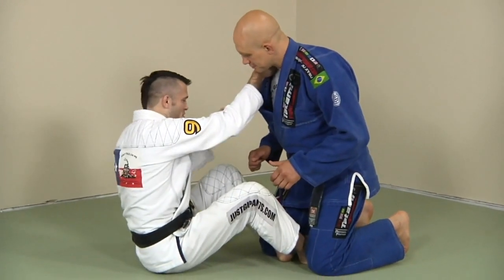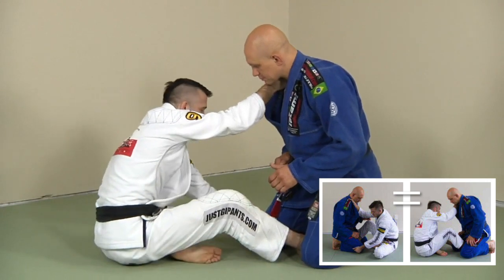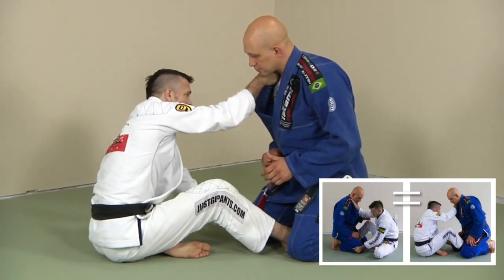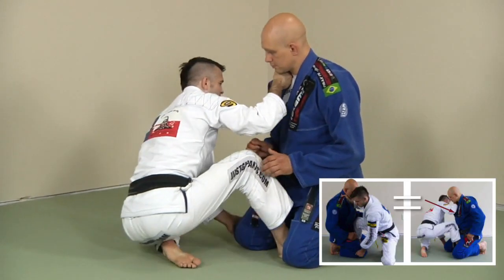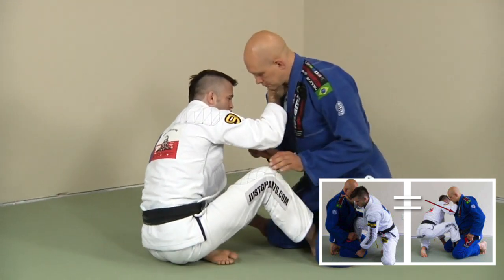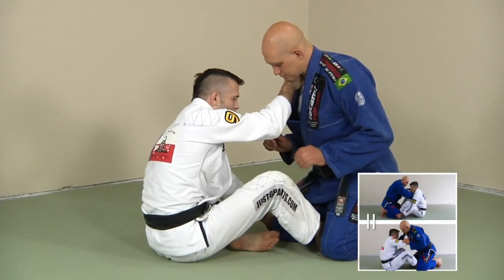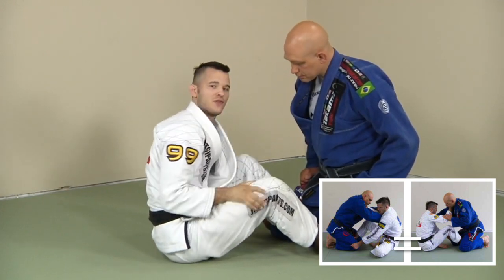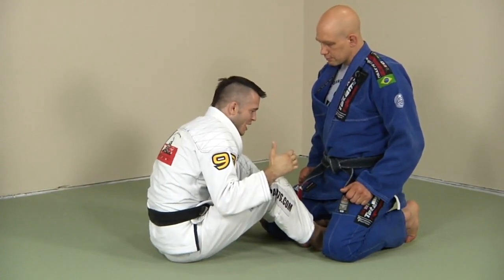Right into the position — I'm going to secure that pant grip and change my grip. I'm going to pull, and he's going to resist when I start pulling myself up. He's just going to start pushing back into me, so when I get a feel for him coming back in, I'm going to put my hook back inside.